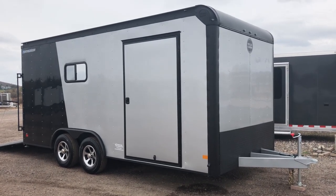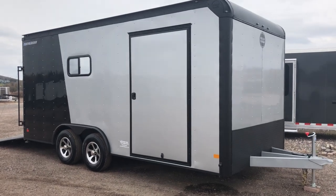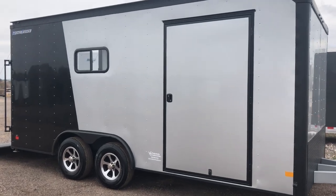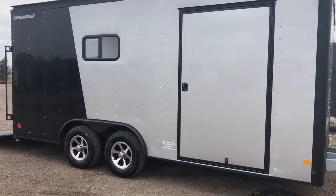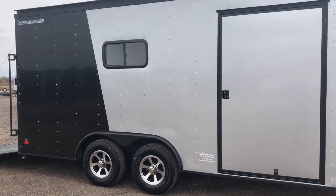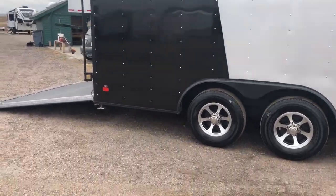Extended triple tube tongue with this unit, so you guys will have a nice turning radius with that extended tongue. We've also upgraded the side door from a 36 to a 48-inch side door, so you guys have a nice big side door there with the RV-style lock. 200-pound axles with brakes on all four, aluminum wheels, and radial tires. This one is insulated with windows — you guys can see one of those windows right there.